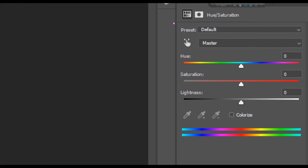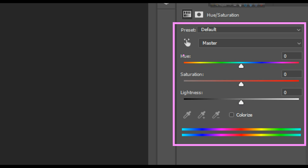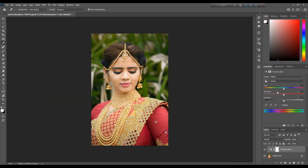In the first place, click on the hand icon. The hand icon will activate the mouse pointer. The hue and saturation panel is open and ready to use.